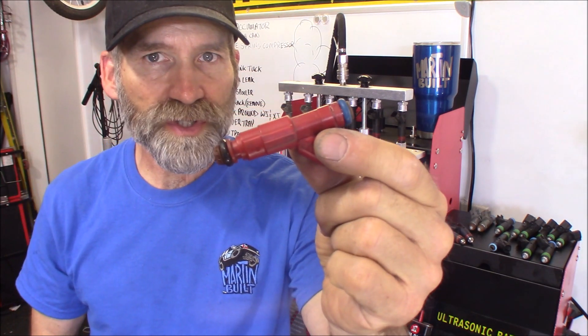Now some of you may be saying, 'Hey Martin, how about the 12-hole Bosch injector, like commonly found in the EcoBoost Ford engines?' Like the 161s I've got right here — tell you what, I'll get a set of those cleaned up and get them on here, and we'll go head to head with the Bosch against the Densos.